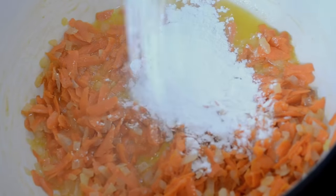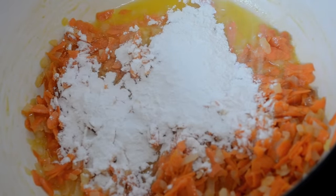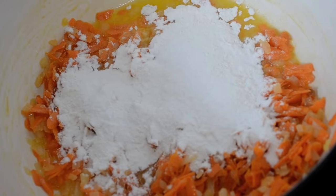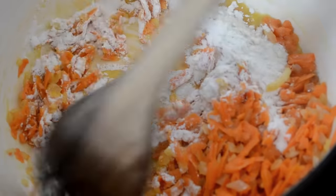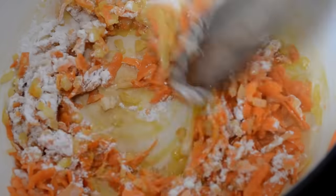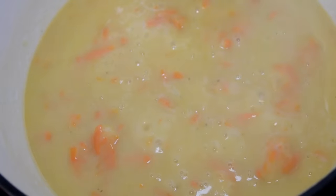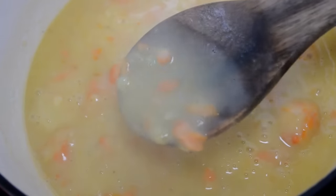Then we're going to add in some grated carrots. I just used a cheese grater and we're going to stir that around with the butter, onions, and garlic. Here I'm adding some all-purpose flour to make my roux. This is going to make our soup really thick. Stir out that flour for about a minute to get rid of the floury taste, and when that's done go ahead and pour in that chicken broth. Bring that up to a simmer and you'll be able to see how thick it gets almost instantly.